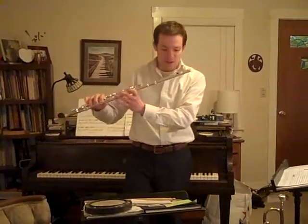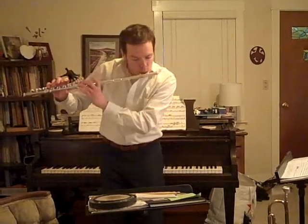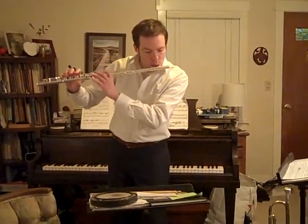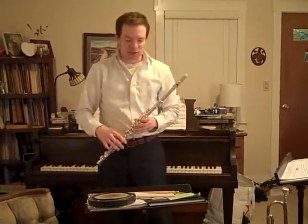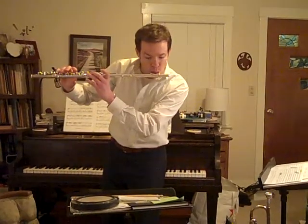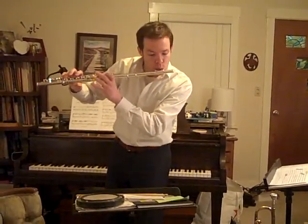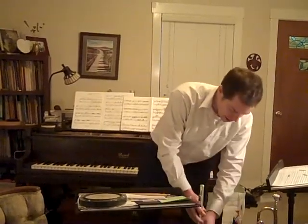Here is the flute part — we're starting at measure 15. [Flute demonstration through measure 22.] That takes us to 22. Now, notice that the first four notes are all the same and then it moves down. Think of it as hold, hold, hold, hold — then move down. Here it is a little slower. If you get that little portion right, you'll have it.